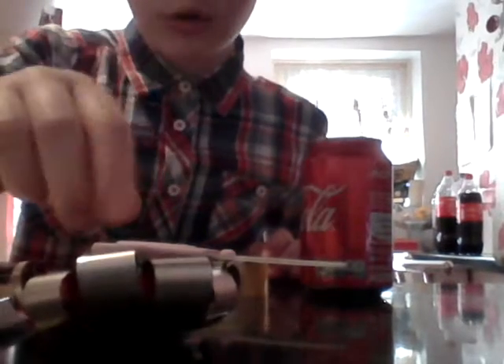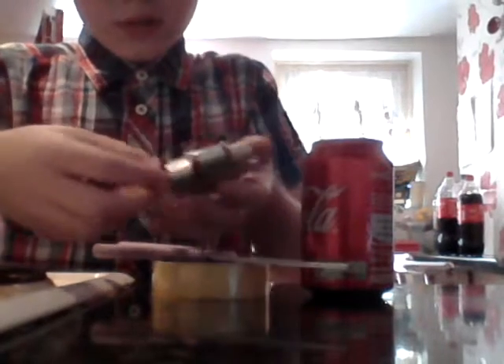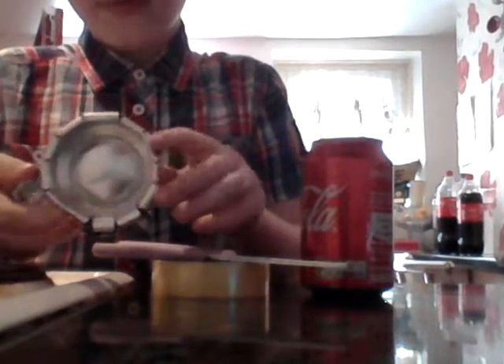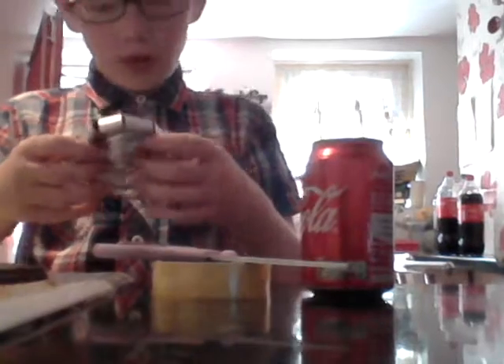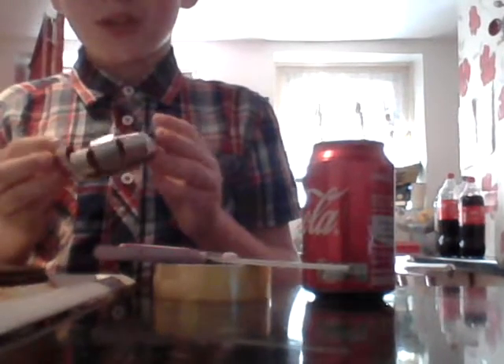It's a candle holder or just like a little tray. It's really nice around the edges. I rushed it to do the video, and I bet you guys can do it a lot better, but in this video I'm going to be teaching you how to make this.